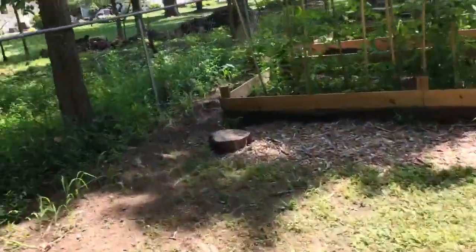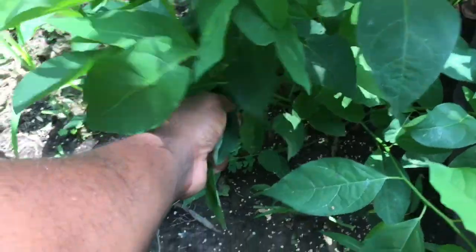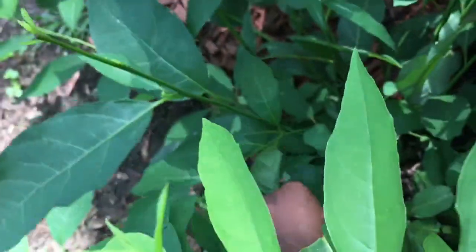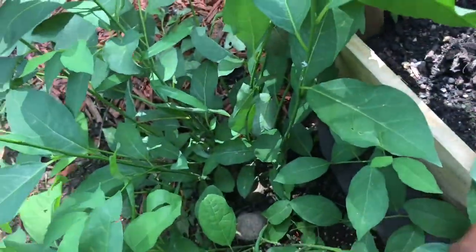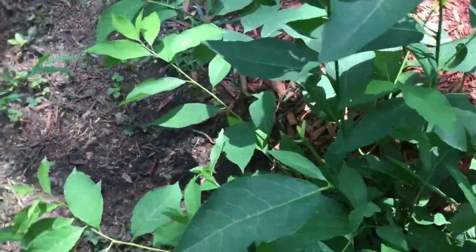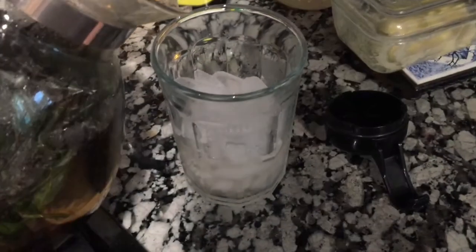YouTube, turned out that wasn't enough, so I had to come out here and get some more. It's a baby plant, I wish it was bigger. It smells so good, man. I wish y'all could taste some. Okay, that should be enough.